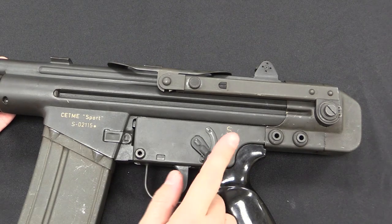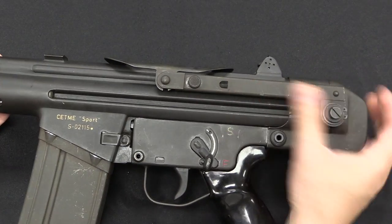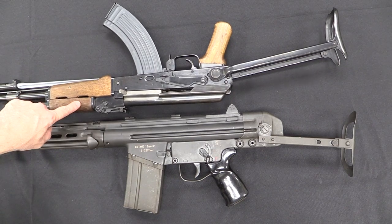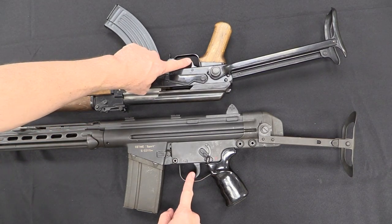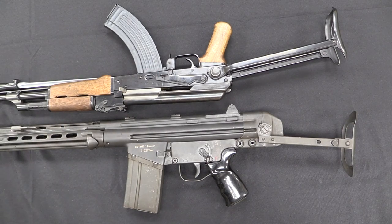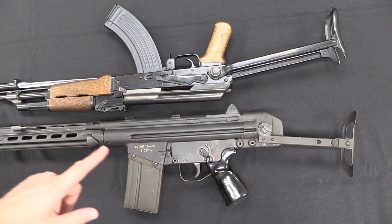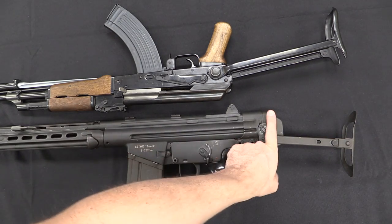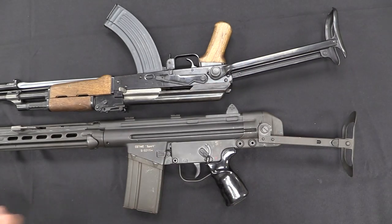Now the issue we have here is this stock is very short. However, the length of pull is actually totally standard. If I compare this to, say, a Polytech underfolding AK — which is a straight copy of the Chinese Type 56 — you'll see that with the triggers in the same place, the buttstock is at the same length. That's the length of pull. And that would make you think this is actually going to be a reasonably comfortable rifle to shoot. The problem is with the location of where your face needs to go to get the sights — and you'll notice on the AK you can put your face there without any problem. Not quite so much on the CETME.